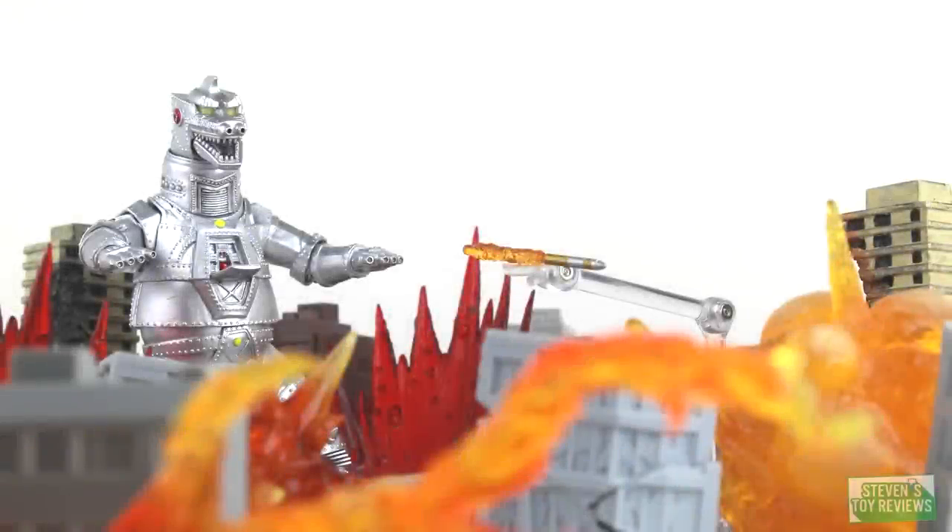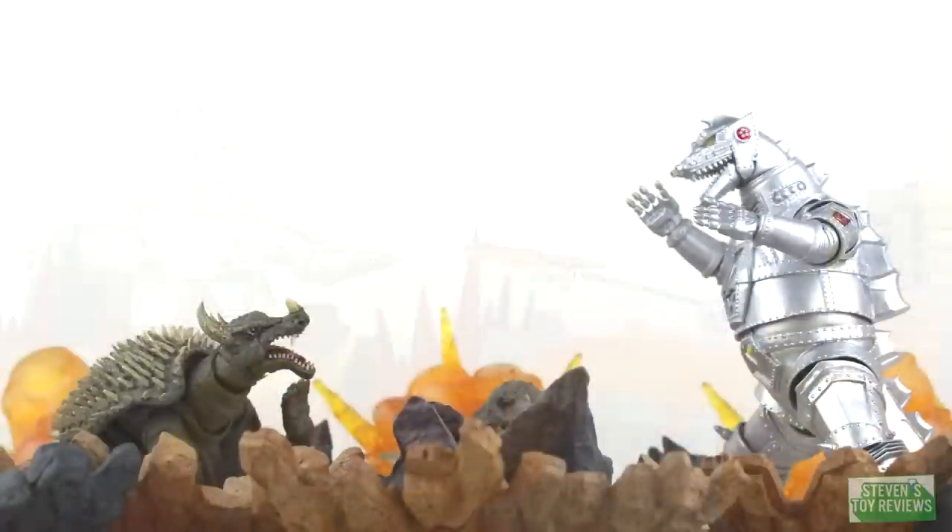Hello there, collectors. It is Steven here once again with another SH Monster Arts review. This time we are taking a look at the second kaiju released in the SH Monster Arts line from the Showa era — second meaning not Godzilla. We have Mechagodzilla. Is the original incarnation of this mechanical beast given the respect it deserves in one of Bandai's premium kaiju figure lines? Well, I'm going to be honest with you: not quite. Let's take a look to see whether or not it's worth adding to your collection.